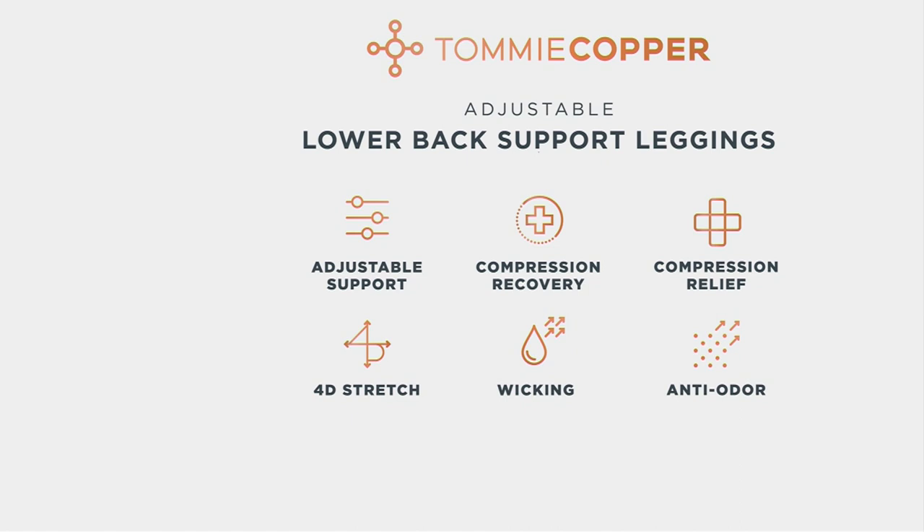You've got that adjustable targeted support with those ultra flex stability straps, the comfort of compression and recovery, compression and relief. 4D stretch is fantastic because these leggings will stretch with you in all directions — they encourage movement but they don't stretch out. They wick the moisture away quickly. And that premium anti-odor is what I was just talking about. With other brands, if you get a sweat smell or a stinky smell or a stagnant smell, it doesn't come out. That's not going to happen with Tommy Copper.